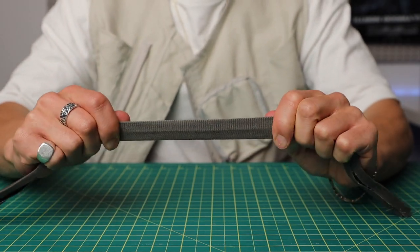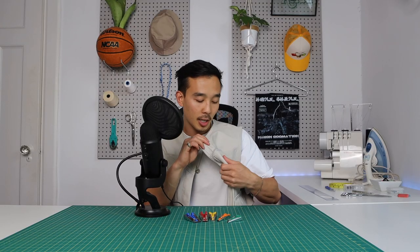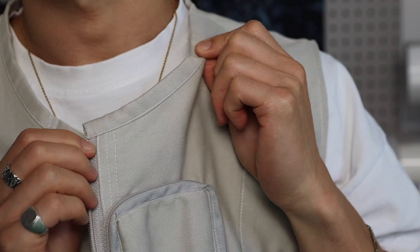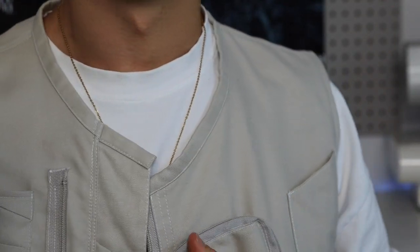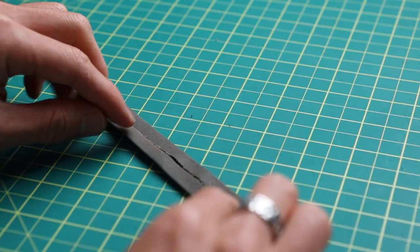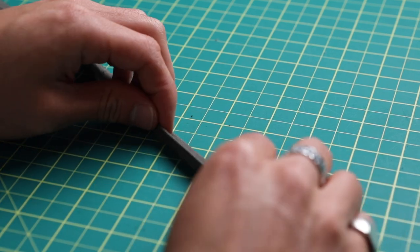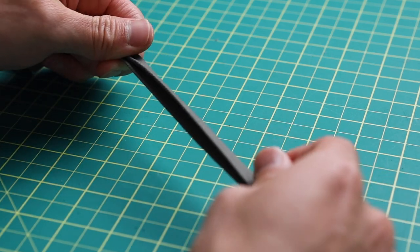Bias tape are strips of fabric that are cut on the bias, which means they're cut diagonal to the grain — that usually means they're a little bit more flexible and stretchy, and the purpose is to hide raw edges. There's a double fold and a single fold. A single fold has two folds — one on the bottom, one on the top — whereas if you fold it one more time, so now there's three folds, that's a double fold, and that's probably more common on most projects.